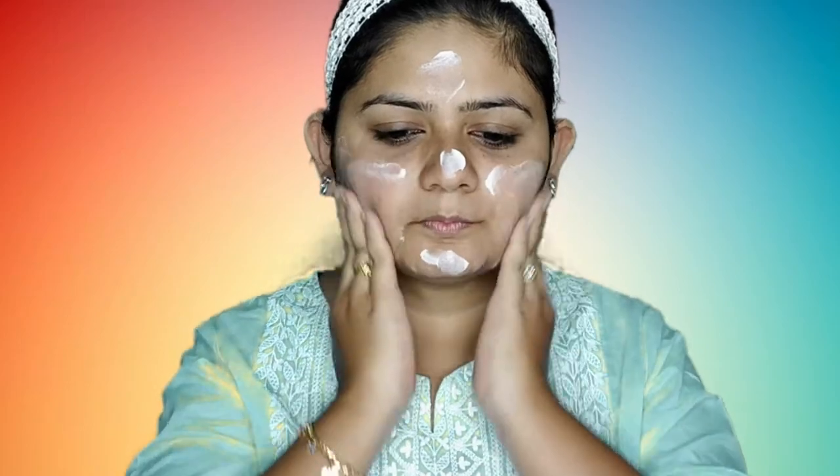As usual, I am going to start with moisturizing. The moisturizing cream I'm using is like Patanjali. It is very creamy, like soft butter. I am going to use this, especially before makeup, as it is really good for the skin.